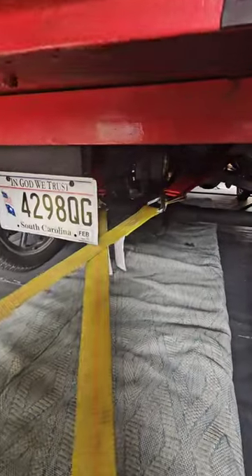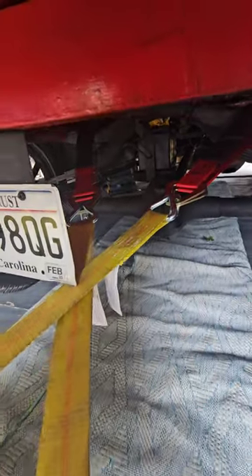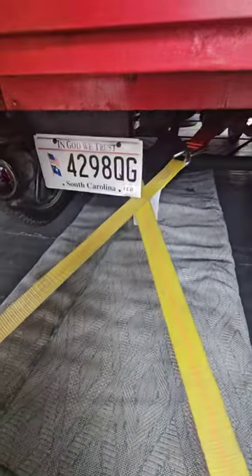This is on the back — I'm using axle straps up on the frame down to the regular ratchet straps, and then I'm crossing them.